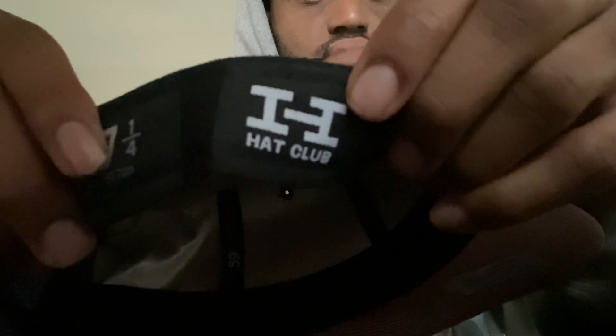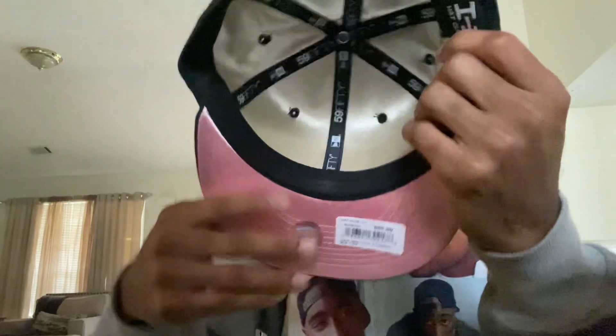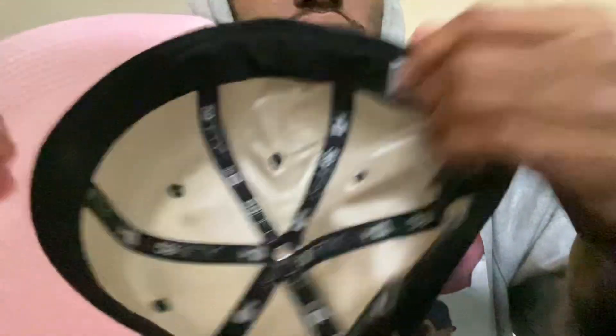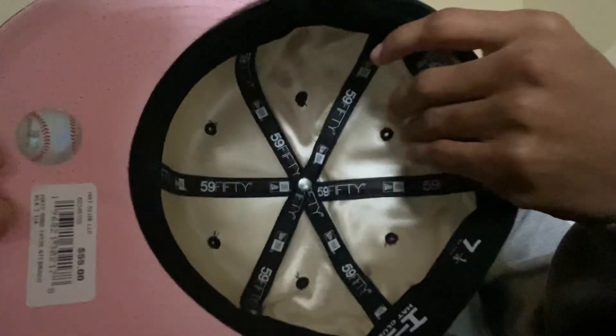Hat Club logo — newly introduced. I think they just started putting these on the hats like a month or two ago. I haven't really been copping hats from Hat Club lately. And inside it's like a gold velvet, silky inside. I love how it matches the UV — it's like the same material, a real glossy fabric. Very nice, real clean in my opinion.